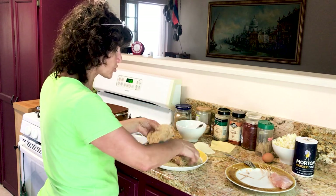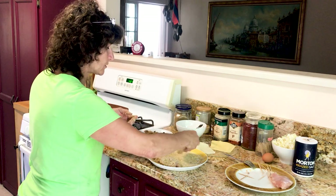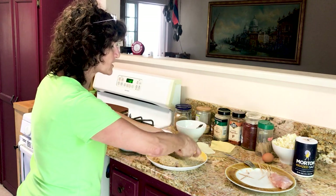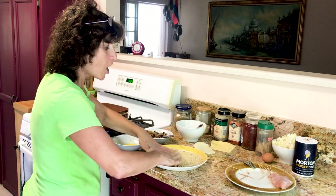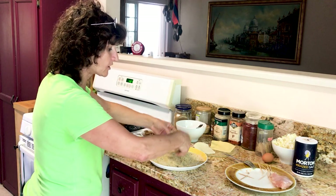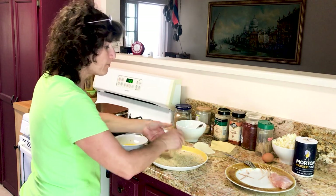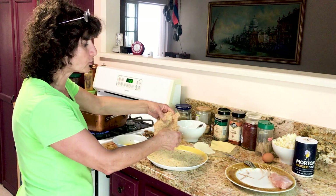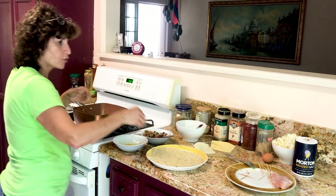Here you put it in to fry. Do both sides — about three to four minutes, maybe five, depending how fast it turns pink. You have to make sure it's cooked well; it's chicken. But it's not that thick so you don't need to cook it too long.